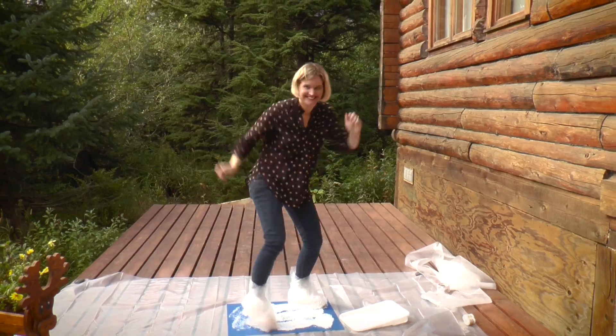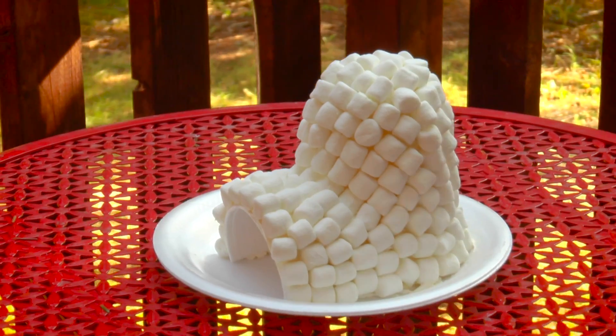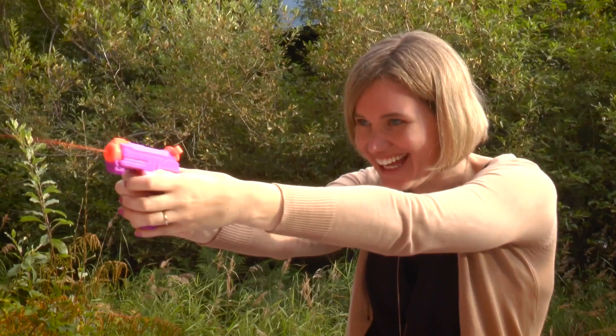Welcome to Cooper and the Moose's YouTube channel where we have a fantastic time creating art, making crafts, and conducting science experiments.